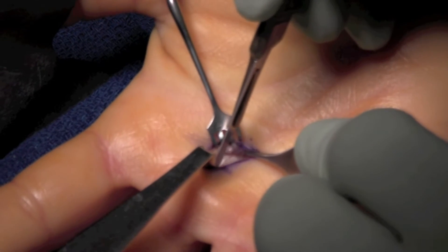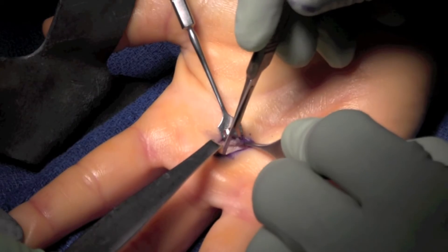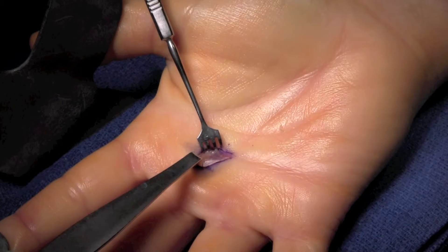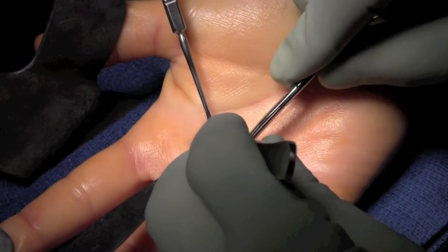The pulley is then transected with sharp dissection, typically with a knife. We open the pulley for as far as we can visualize. Care is taken not to go too deep as to injure the tendon itself.